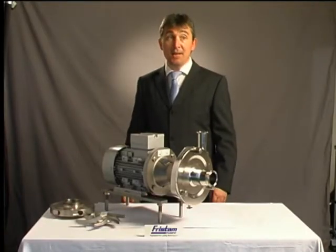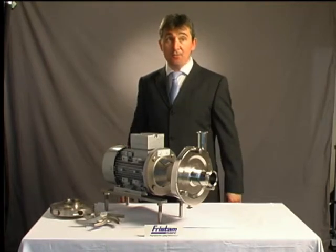I'm Lawrence Atkins for Stand Pumps. I'm here today to talk about some of the advantages of our FPE centrifugal pump.